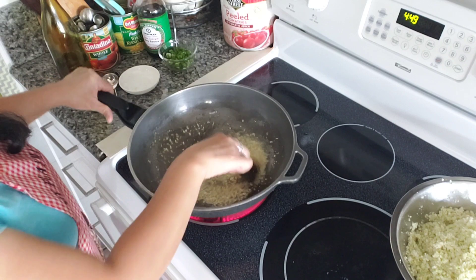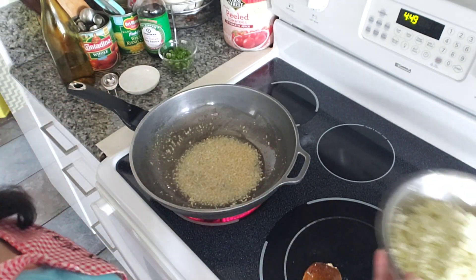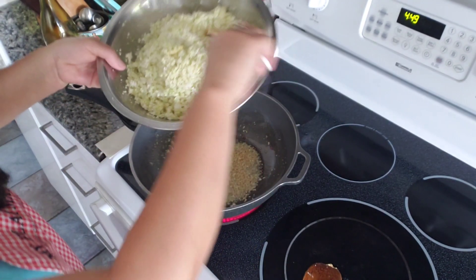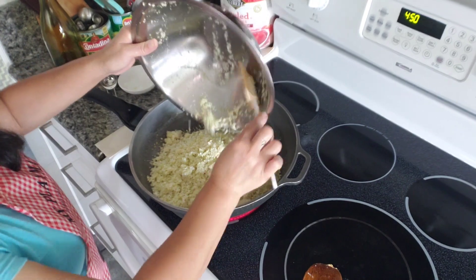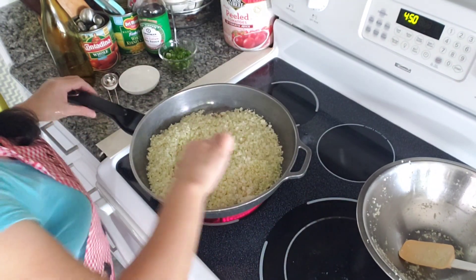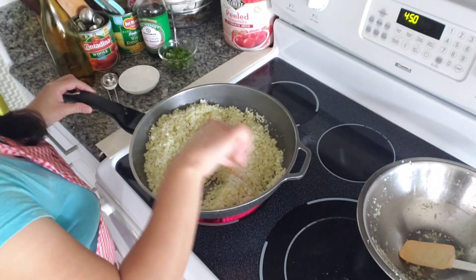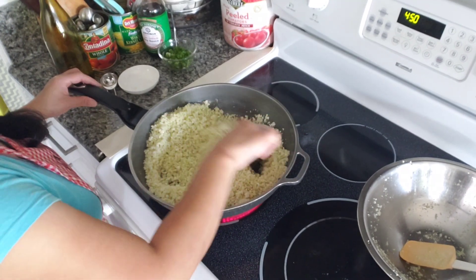You want your garlic and ginger to kind of swim in the oil. Now we're gonna add in the cauliflower and fry. Cook this until it's cooked.